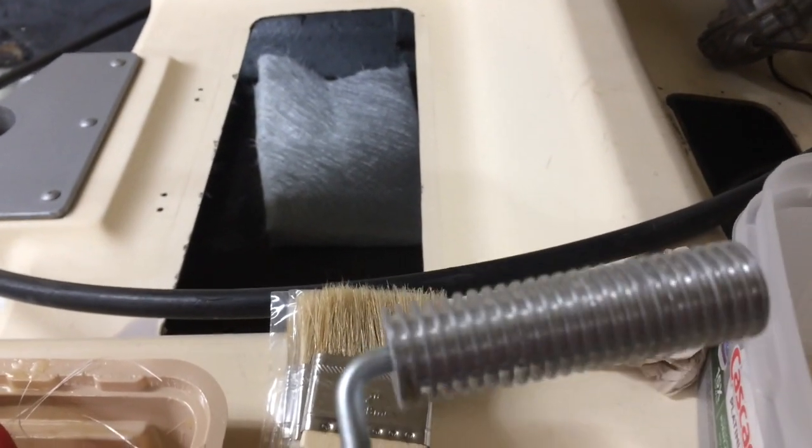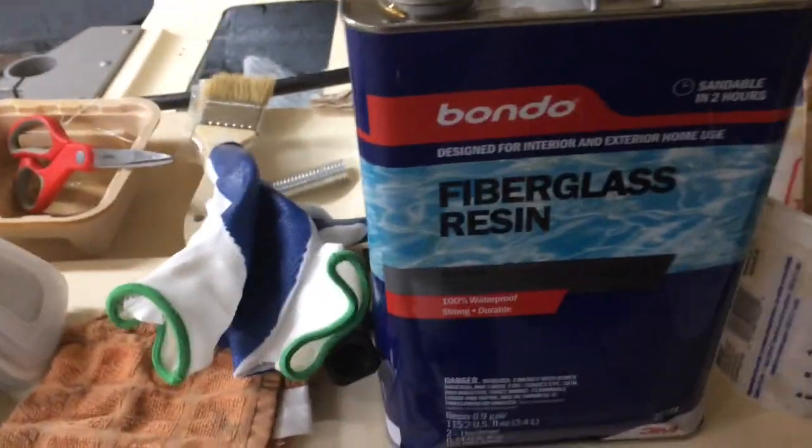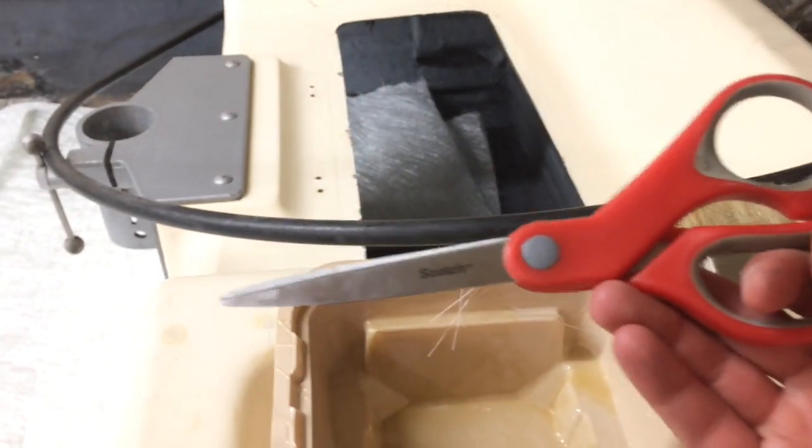Then we've got a roller tool to roll it out and get all the air bubbles out, getting it nice and flat. Some extra rags are good to have handy since this stuff is messy. Good sharp scissors are used for cutting the chop strand mat. The chop strand is really what adds the strength to the resin — it mixes with the resin, hardens, and adds extra strength. So we're going to get this process started.